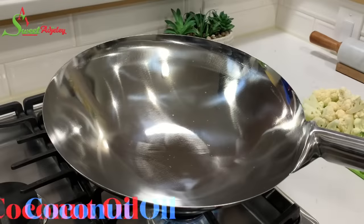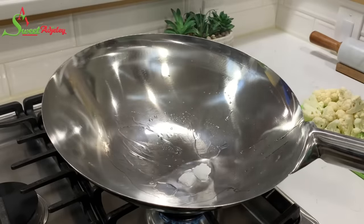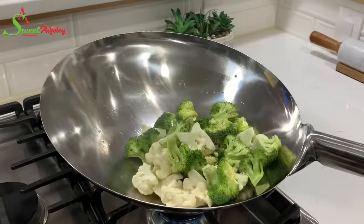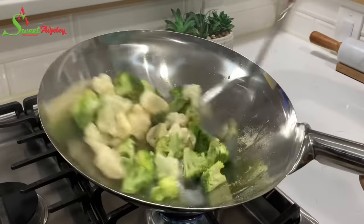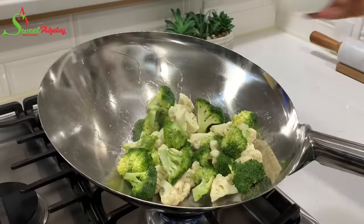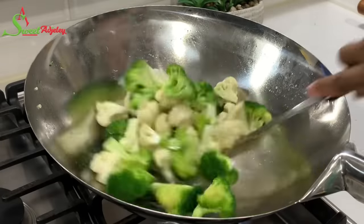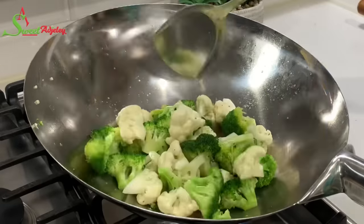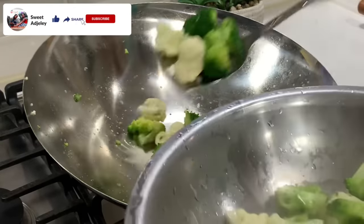Now that we have everything prepped, let's begin. In a very hot wok, I'll add some coconut oil — you may use any oil of your choice. To that I'll add my cauliflower and broccoli and season it with some all-purpose seasoning. We'll be steaming this for about three to five minutes, so I'll add a little bit of water to steam it up quickly. Our broccoli and cauliflower is ready, so we'll get it out and set it aside, then clean out our wok and begin cooking our meat.